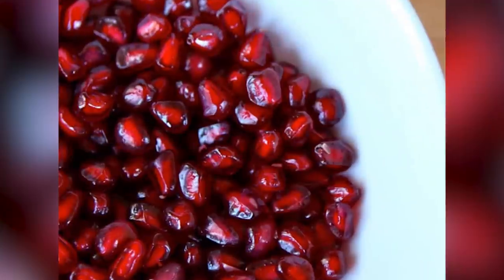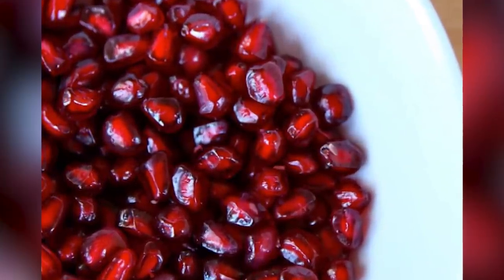Need to slice up a pomegranate? No stress — just here to tell you that you've been doing it wrong your entire life. But don't worry, I'm your host Josh and today on Inform Overload I'm going to tell you the correct way to eat this fruit.